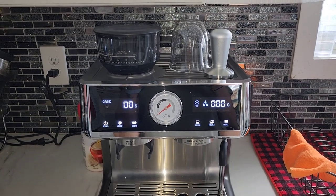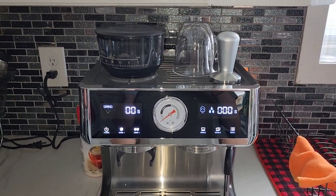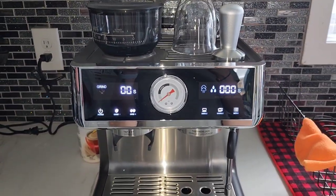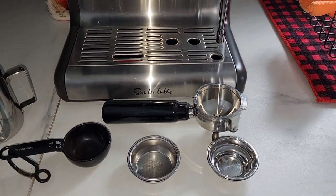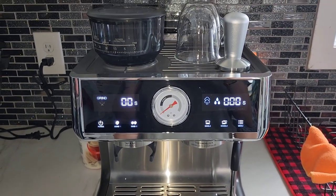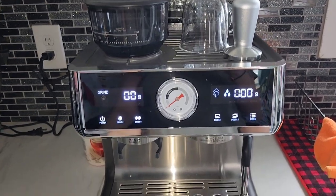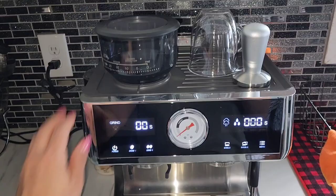I already had pre-ground espresso fine grinds, so I hadn't used the actual grinder on this machine prior to this. I was just putting the fine grinds into the actual portafilter basket in the sizes that I needed. So I went out and got some beans, and I put in one-fourth a cup of beans into the grinder.